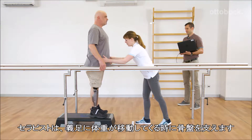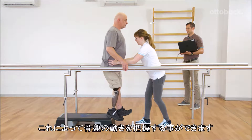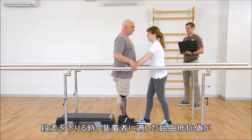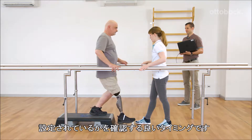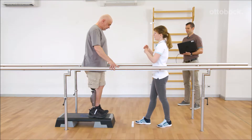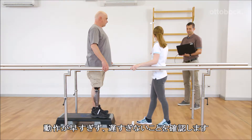Franziska guides the pelvis during the weight shift onto the prosthesis and thus feels if the pelvis rotates. Going down a step is a good time to check if the stance flexion resistance is adjusted to Gerhard's needs. He should feel good support and the movement should not be too fast or too slow.